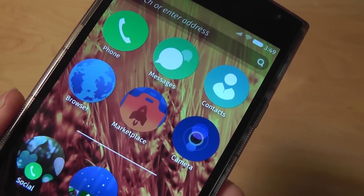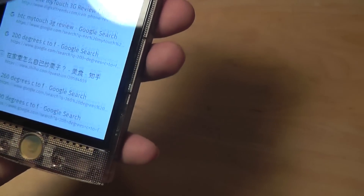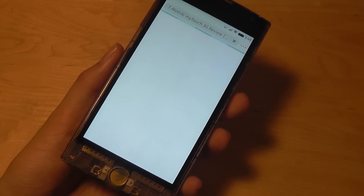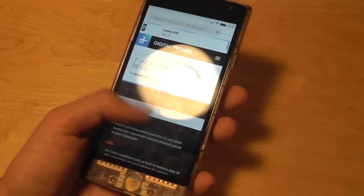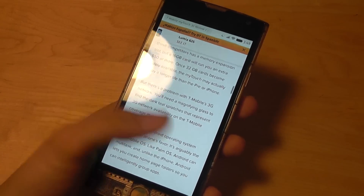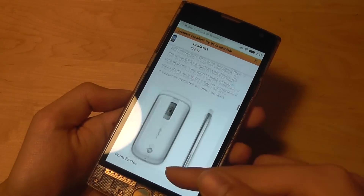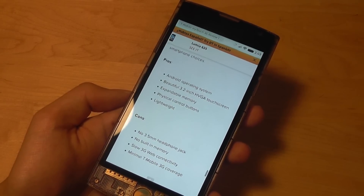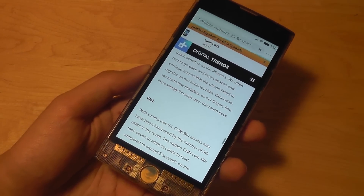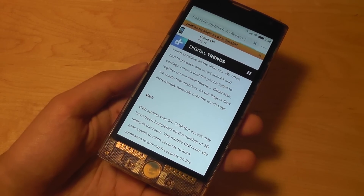Other things on here include MMS text messaging. The web browser is of course a highlight, as we would expect from a Firefox OS smartphone. It works decently — tapping on a link, after a few seconds the page loads. We're using Wi-Fi right now and it does a pretty decent job. Kinetic scrolling works well, pinch and zoom works well, and the text automatically reflows to the width of the phone's display. You can also switch back to desktop mode, and it's pretty lucid and responsive. There's a little bit of lag if you scroll really fast before the page is fully loaded, but it's not too bad.